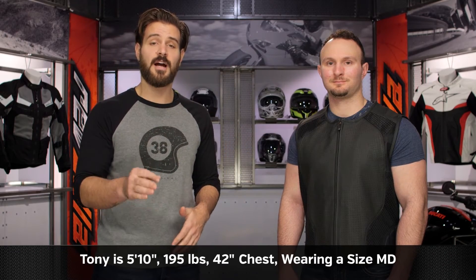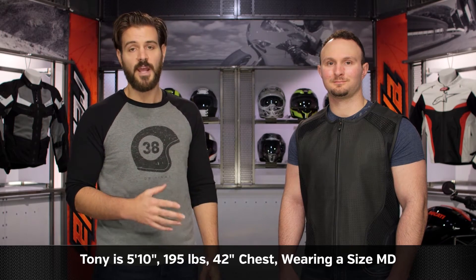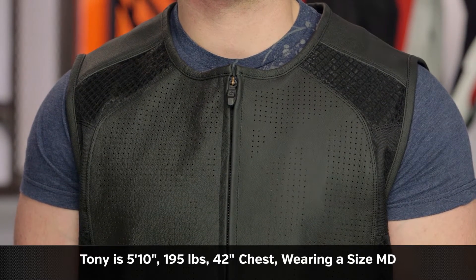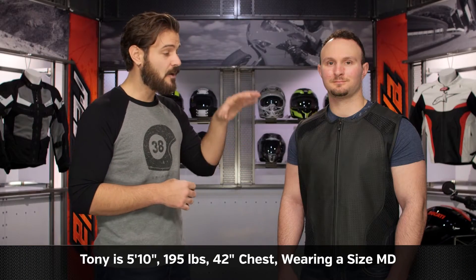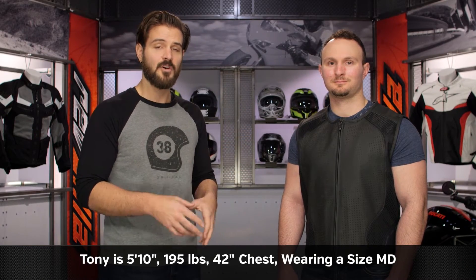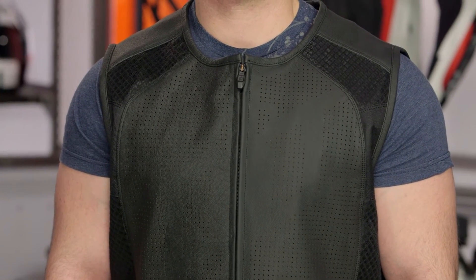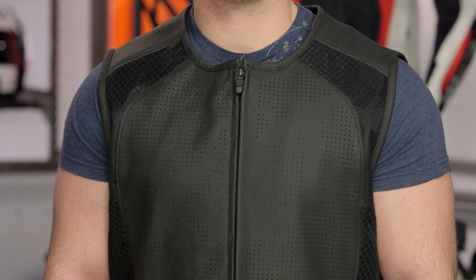Tony on my left-hand side is 5'10", 195 pounds with a 42-inch chest and a 32-inch waist. If you've watched the Hypersport Prime video, we had Tony in a large to show how it fits over a jacket. For this vest, we've sized him down to a medium — about one size smaller than what Icon would recommend based on the size chart — but you can see it fits a little bit nicer and snugger when he's just wearing a t-shirt underneath. Keep that in mind when choosing your size.